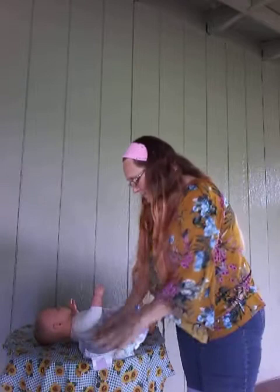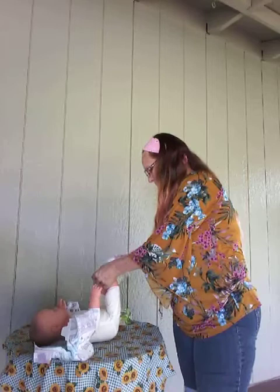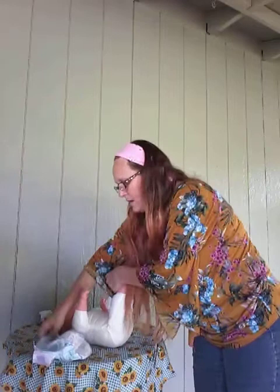You're going to remove the soiled diaper, wiping off any excess stool if you have any. Move that out of the way, then grab a wipe. Always clean when you're wiping. I'm going to turn little Sophie around so you can see. Always make sure that you wipe from front to back, making sure that everything is nice and clean.